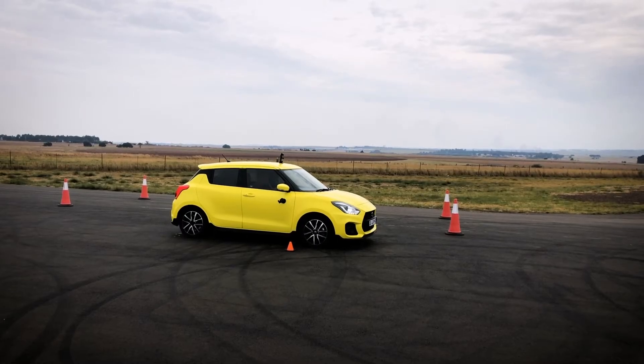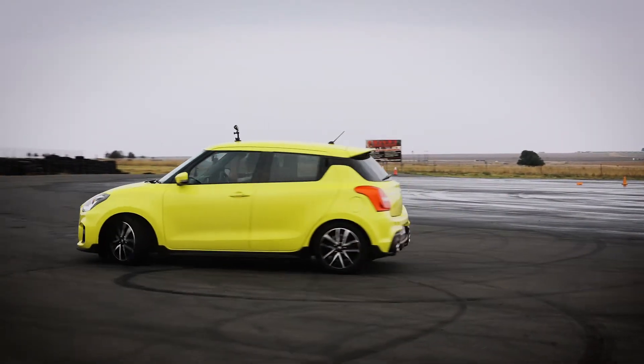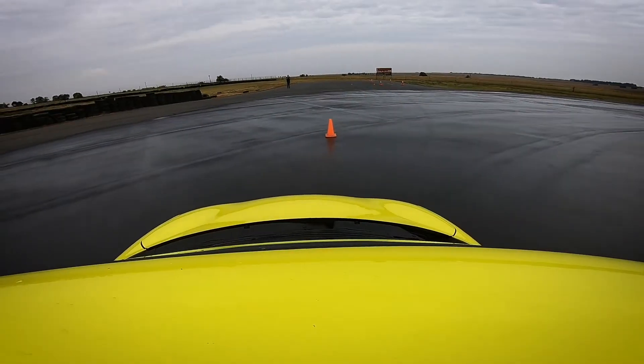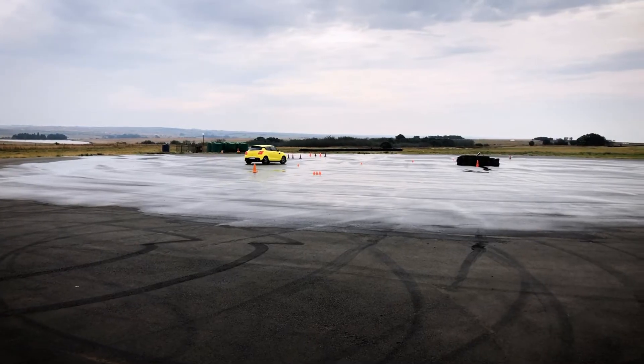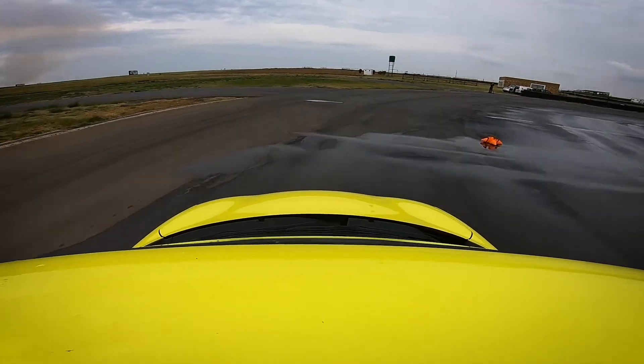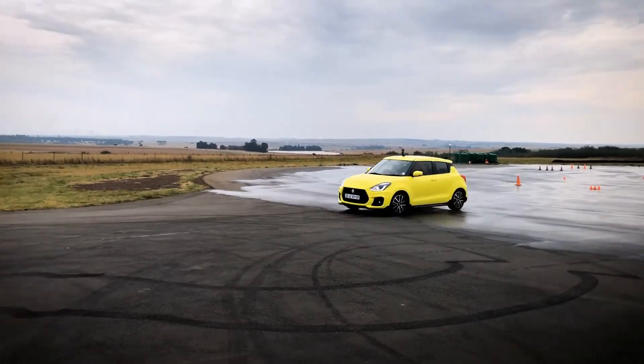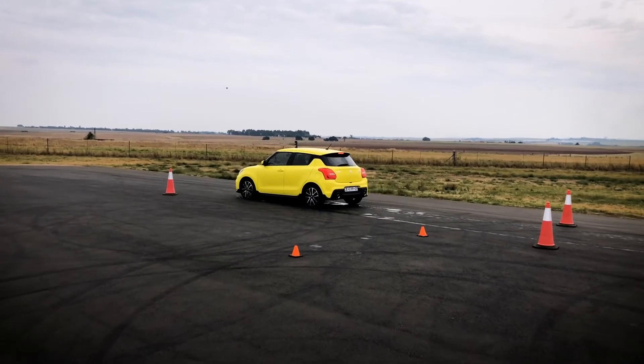Now it's Frankie's turn — three, two, one, go! Through the cones, understeer, oversteer, around the slalom, through the tight gate, and into the garage. That was so close! The times come in: Frankie posts 51.89 seconds. What was the instructor's time? Fifty — the instructor was faster, but it's an impressive result for a first-time skid pan student.